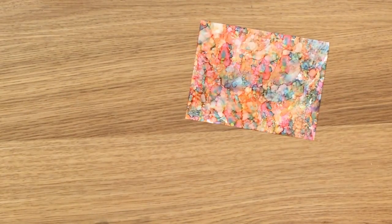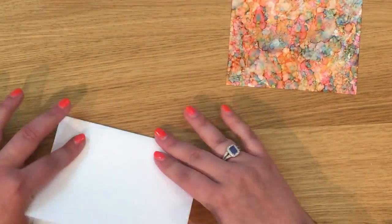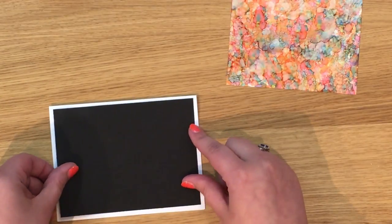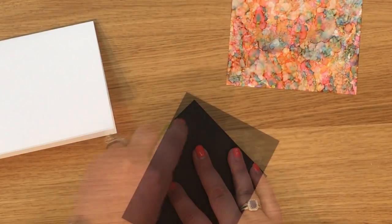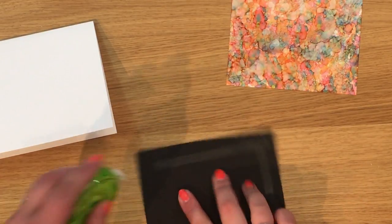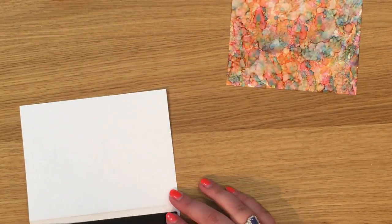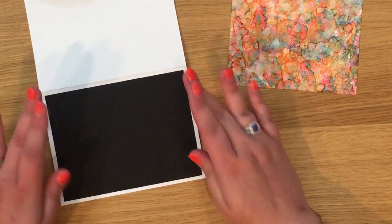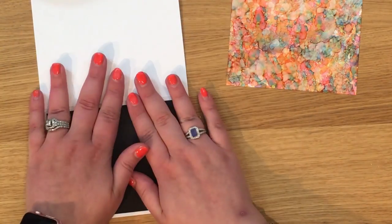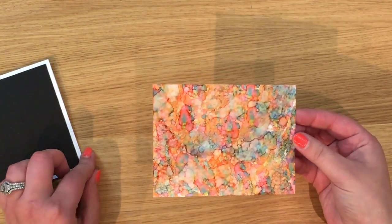I'm going to lift this up — it will dry almost instantly. While we're waiting, I've got my card base here which I've pre-scored. It's just half a piece of 8.5 by 11 cut widthwise. I have a matting piece of black to go on here — this is five and a quarter by four inches. This is my Tonic glue runner, which ran out as I started. I'm going to match this on, opening up my card to match for a more even border.